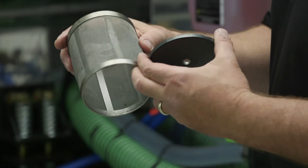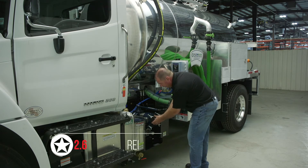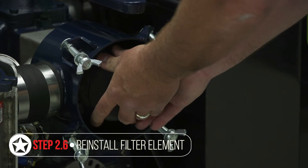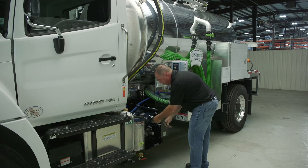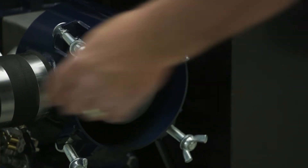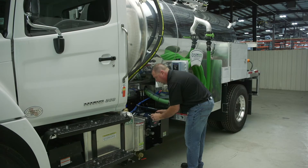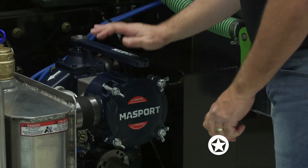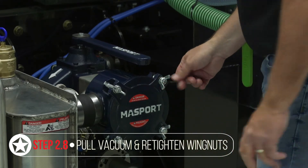Make sure nothing is damaged or torn, so you don't get any contaminants through your vacuum pump. Once everything is clean and dry, reinstall the filter, making sure it's centered over your inlet port and tight without crushing the filter element. Then reinstall your lid, making sure it's centered properly over the body of the pre-filter so the gasket gets a good seal. It's best to then put the pump in vacuum mode to suck the lid in, then snug your wing nuts down to get a good tight seat.